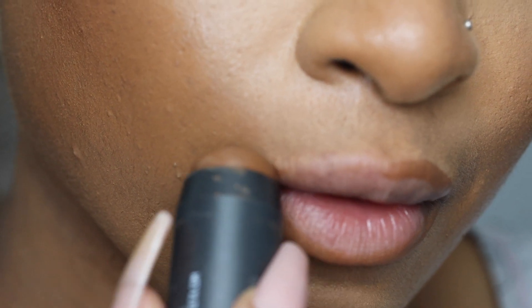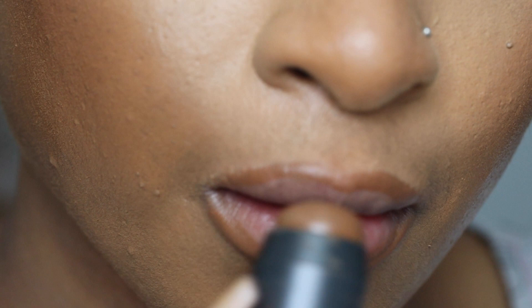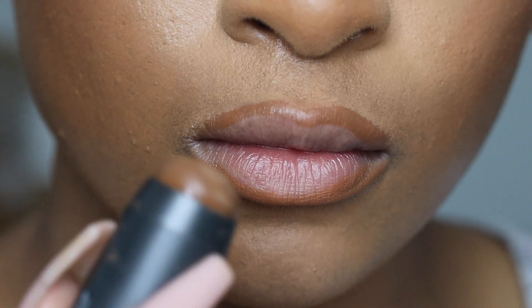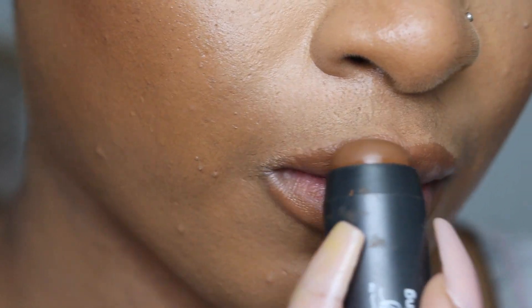You're going to be basically contouring your lip. This is a contour stick that I will put in the description box. Basically this is going to help create the shape and it just glides on smoother than a pencil would, and it's going to stick.